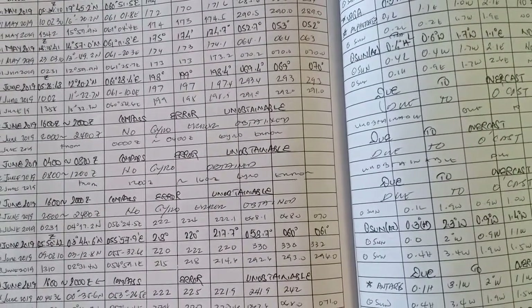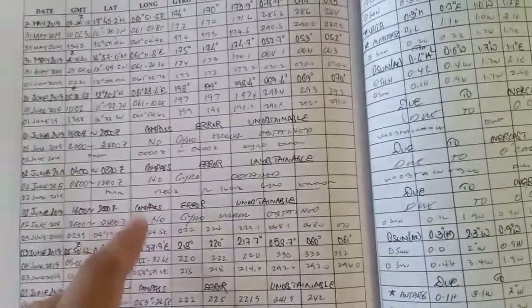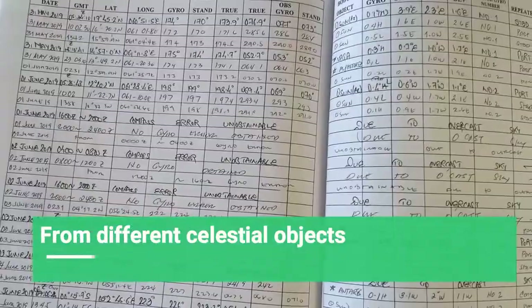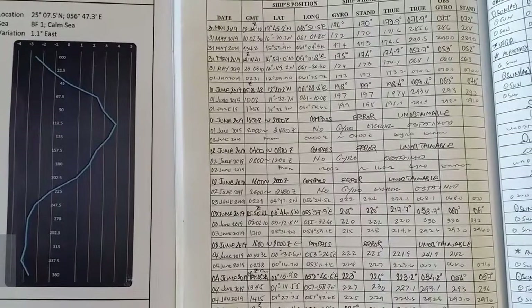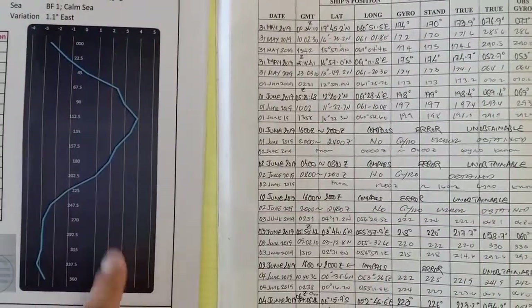If compass errors are unobtainable due to weather or traffic density, it should be recorded clearly. They should be taken from other celestial objects, not just the sun. The deviation of the compass error log should not exceed three degrees with the deviation card.